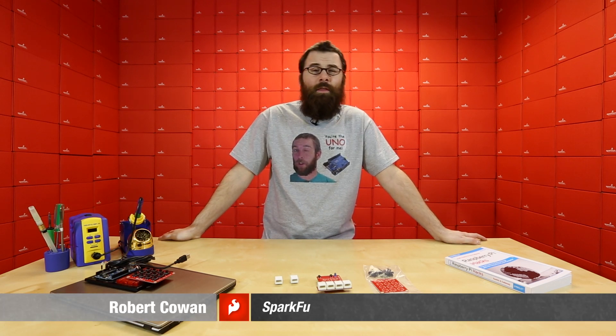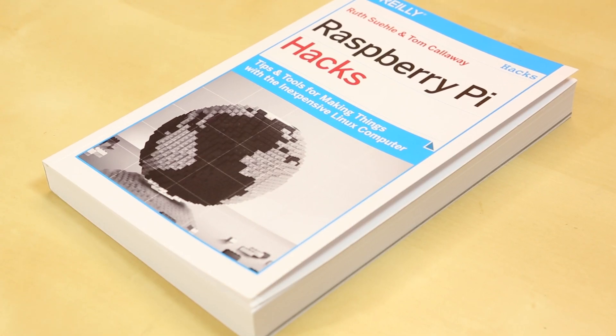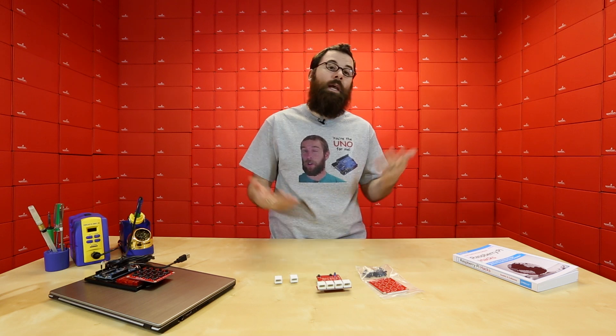Happy Valentine's Day everyone! There's love and magic smoke in the air here at SparkFun Electronics and we've got some new products to talk about. First up we've got a new book for the Raspberry Pi. Raspberry Pi Hacks is a really great book that shows you how to hack your Raspberry Pi. It has a lot of different examples and tips and tricks of things you can do around the house and also how to use the Raspberry Pi in general.